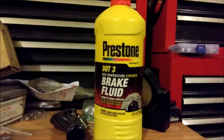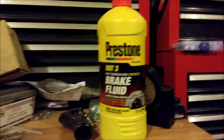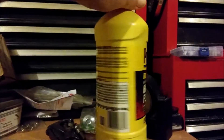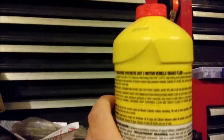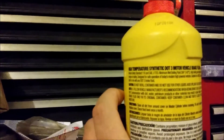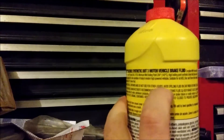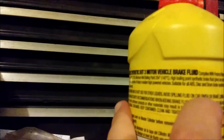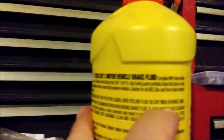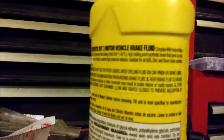In just a minute I'll go out there and show you, as best I can — it's kind of hidden behind the battery and stuff — where the paint was eaten off. But one thing I wanted to point out before we even get started is right on this stuff it says: do not refill container, avoid spilling fluid on car finish or brake lining. Let's see if it will focus up. Anyway, take my word for it, it says it.